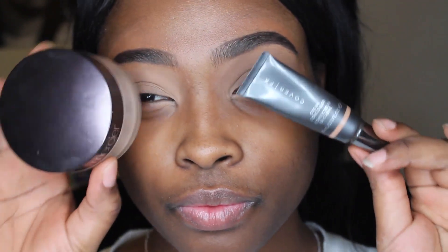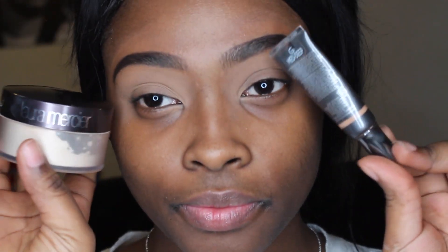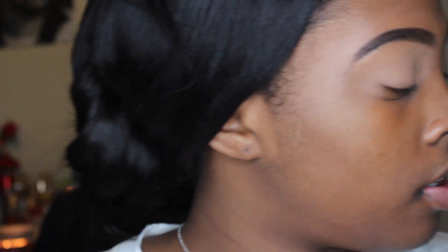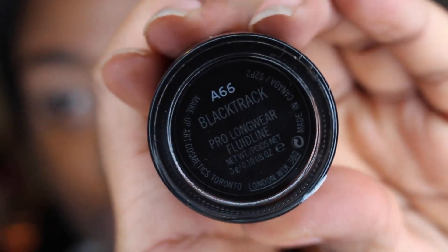Hey guys, I primed my face — well, my eyes — with a concealer and powder. This time we're doing a smokey eye. I used the Laura Mercier Air Powder Translucent and the Cover Effects concealer. I did my eyebrows with the Dipbrow, the Benefit Brow number five.